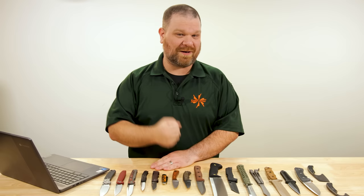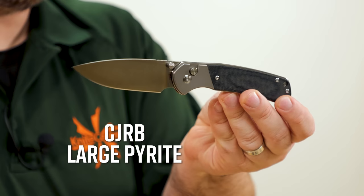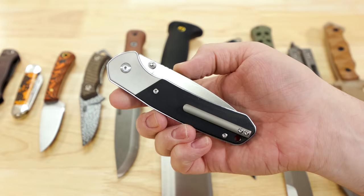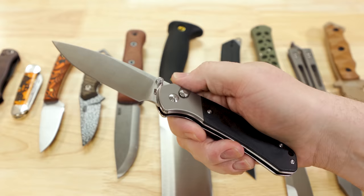Starting things off this week with our latest exclusive from CJRB — it is the large Pyrite in our titanium bolstered black micarta inlaid configuration. Really cool knife and pretty good value on this too. I'll get to the price here in a minute.